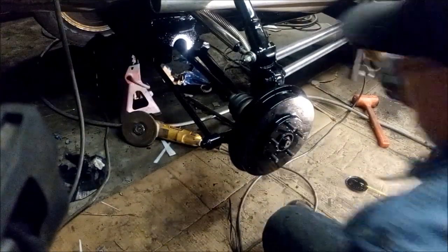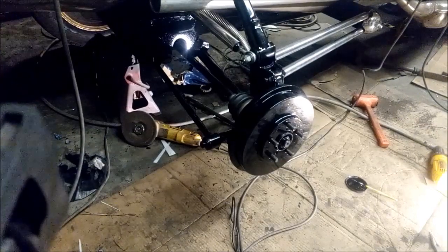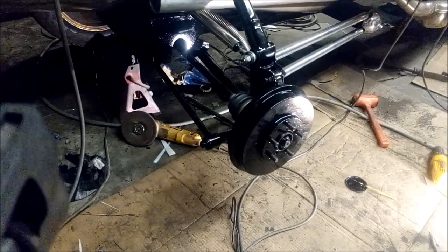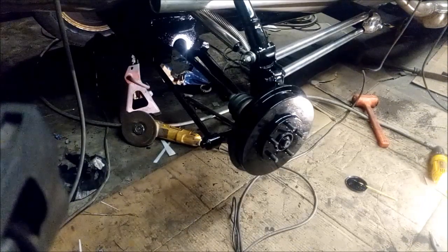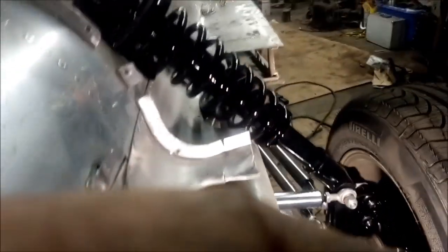Put the wheel back on and I can roll it out of here. I can drive it out of here. So there we go, it's all back together again. It just needs a bath now — touch up a couple of bolts that need some paint on them — but it's nice and clean, the way I like it.